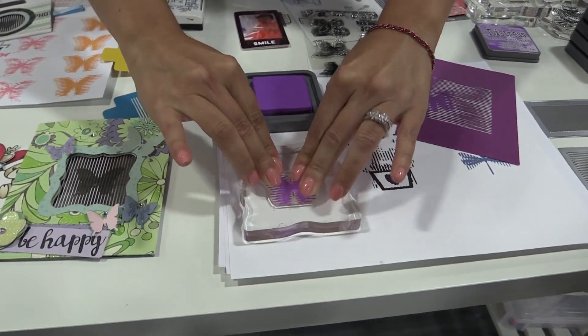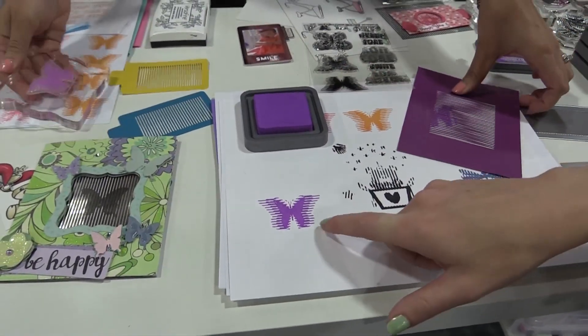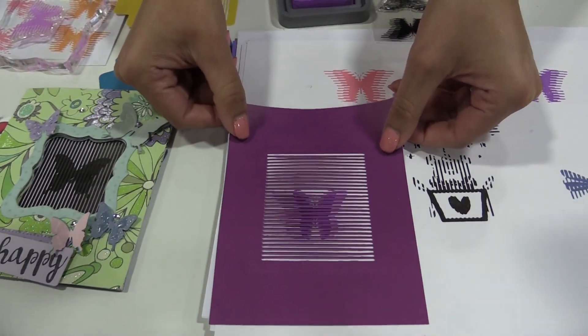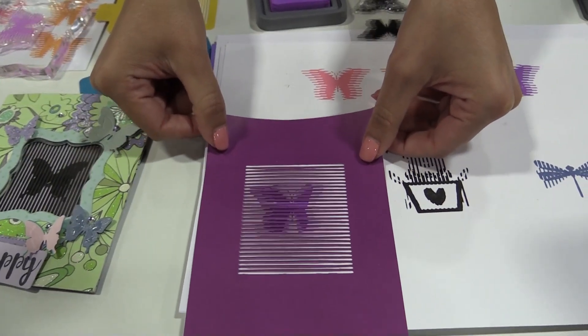Here she is pressing the butterfly on — and you see these lines? You add the paper and if you move it up and down, the butterfly moves.